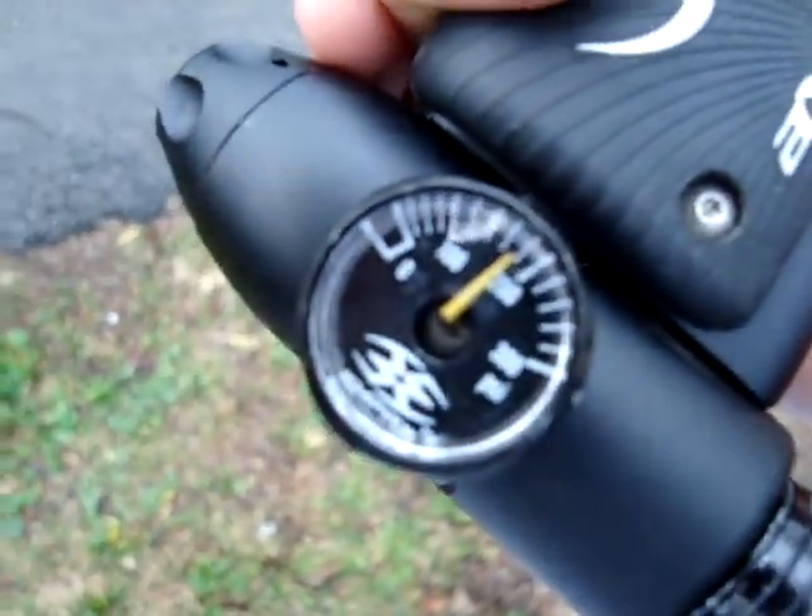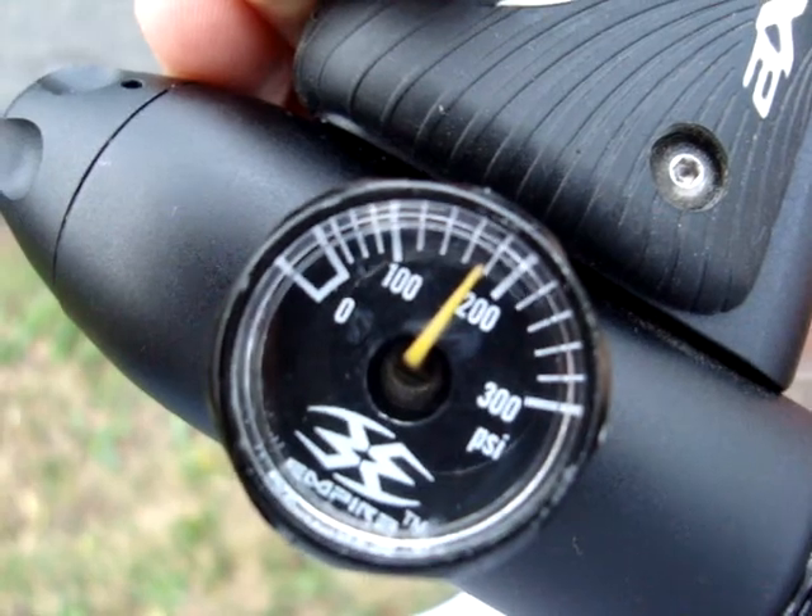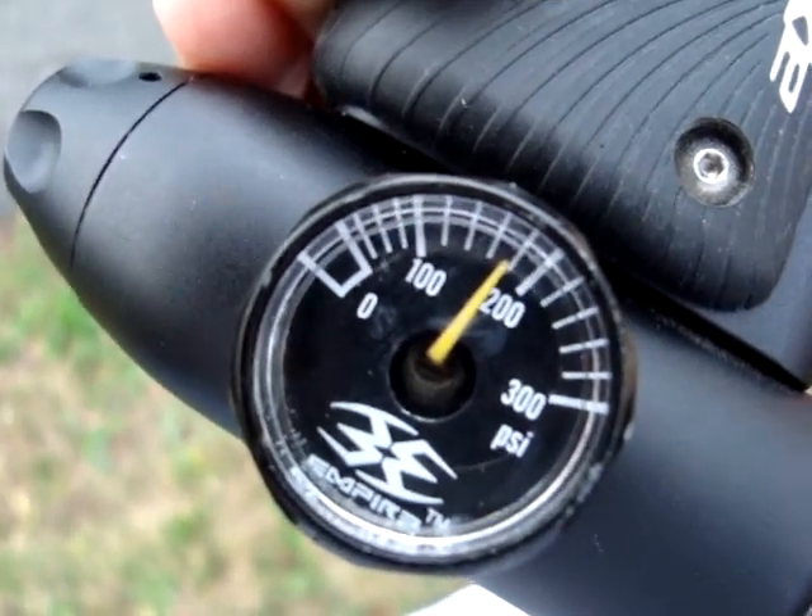It operates right around — let's see if I get that to focus — right around 185 PSI. Almost 190. But there's enough pressure in this tank, as you can see, it's about one and a half.